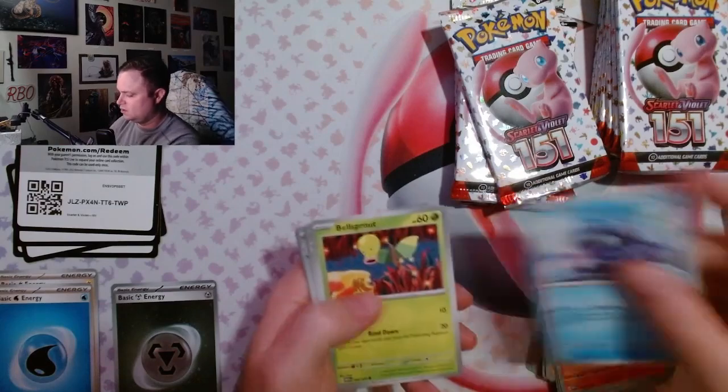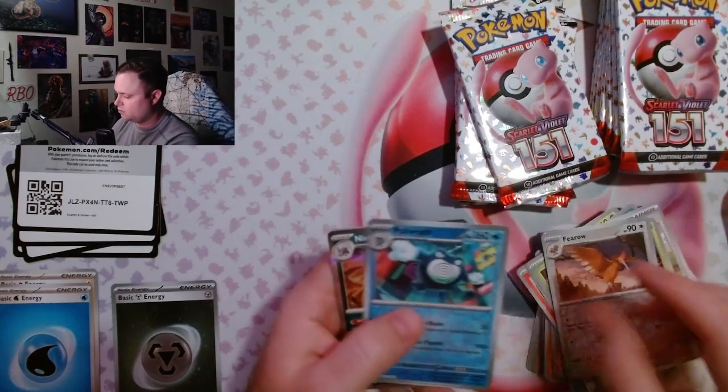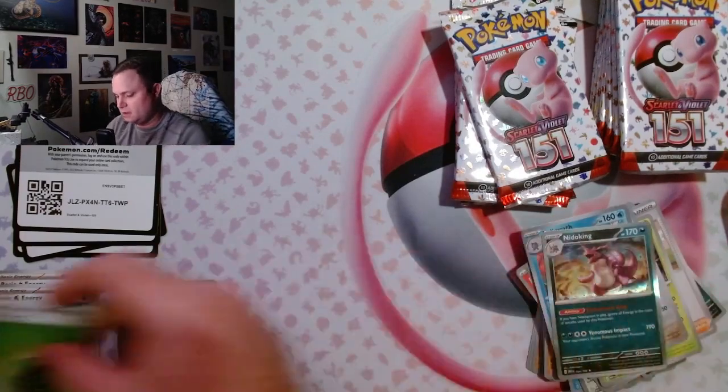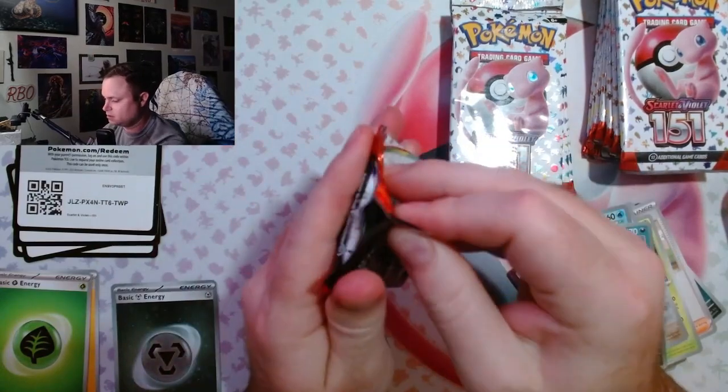It is cool though — it's got a cool community, cool artwork. Nidoking — where you at? No hits. Four packs and no hits whatsoever.